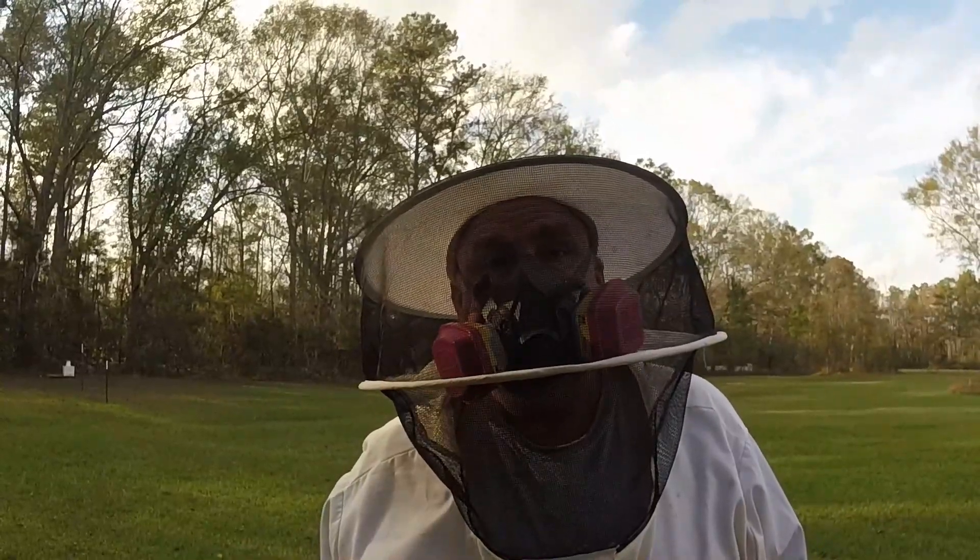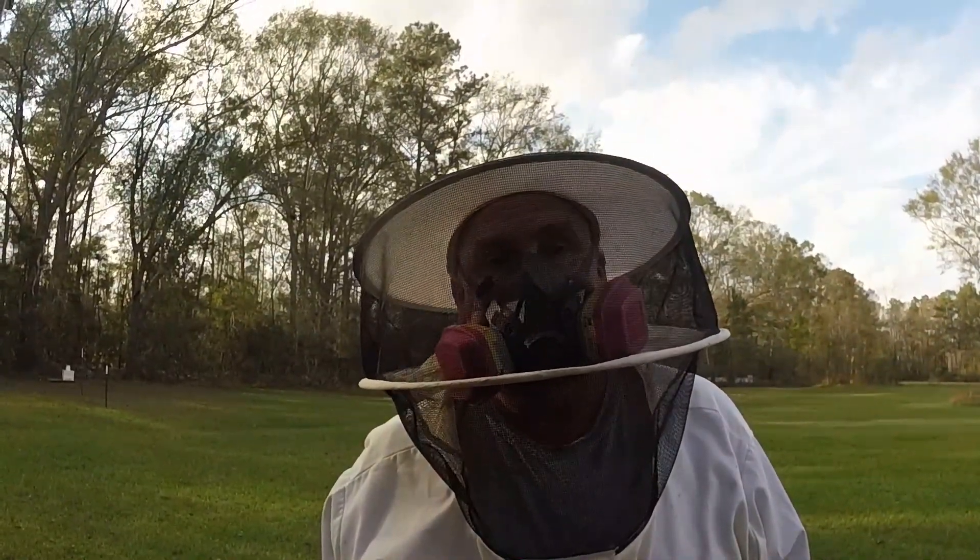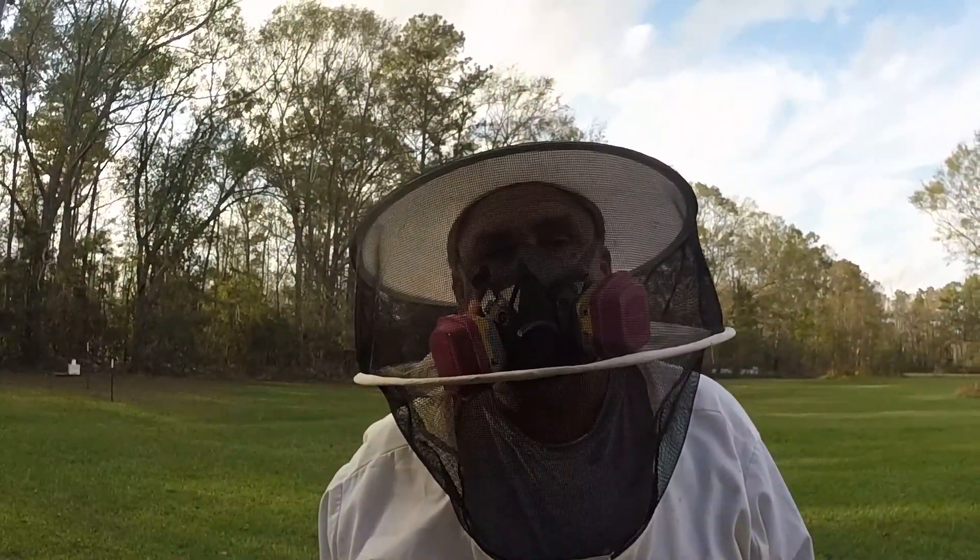Well hello there folks. This is Barry's Best Honey. I'm Mike and I do bees. Welcome back to southeastern Louisiana where today we're going to vaporize some mites.